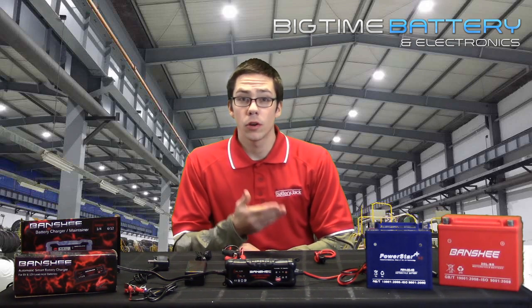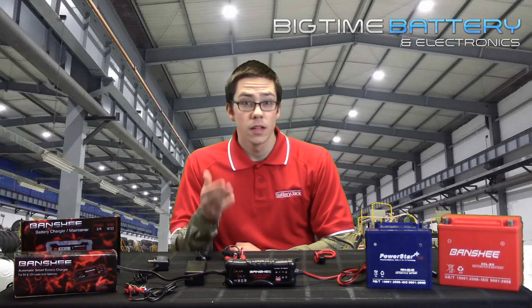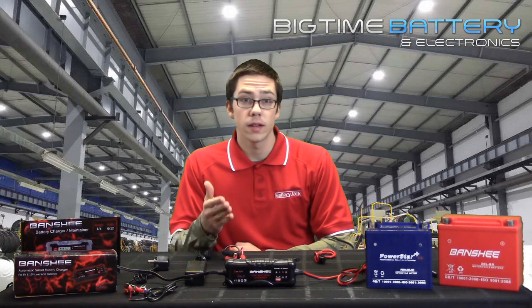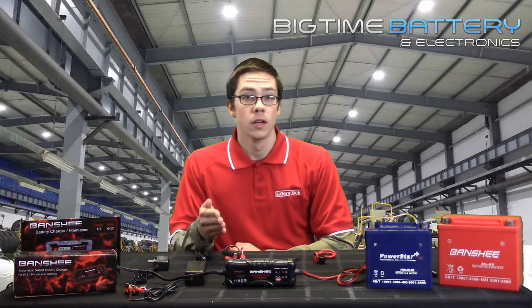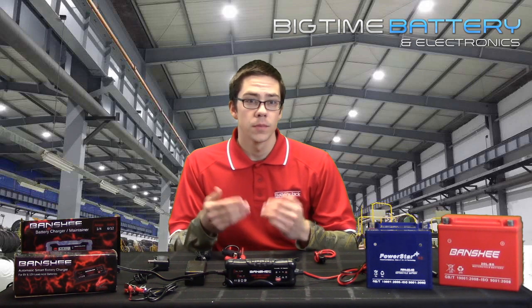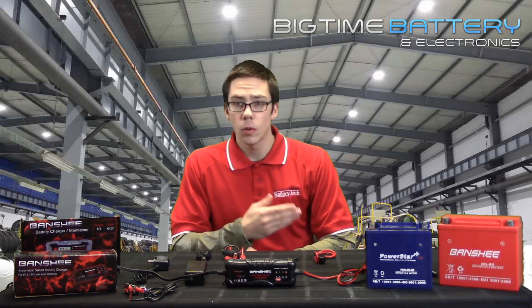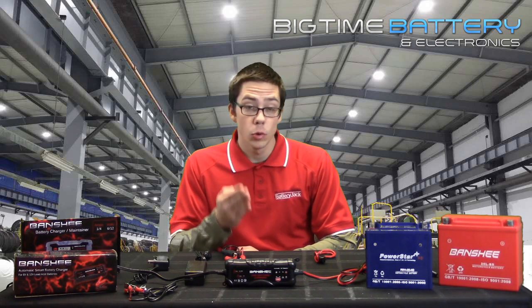Before buying or using a charger, become familiar with the amount of amps and voltage of your specific battery. This information will provide you with what kind of charger you need. Become familiar with the amp hour and voltage of your specific battery. You do not want to use a charger with a higher voltage than your battery. Same goes for amp hours — you don't want to use a charger with a higher or equal amp amount than your specific battery.